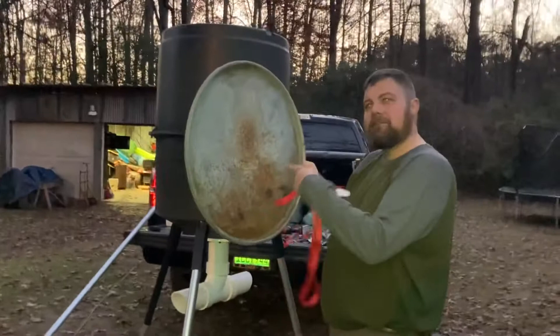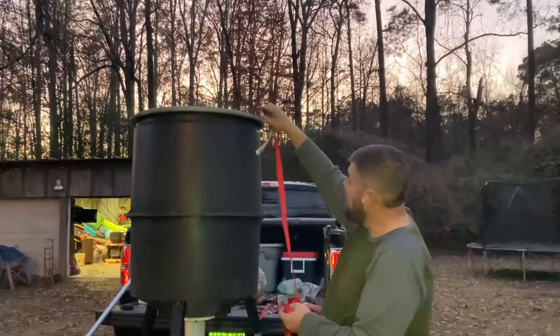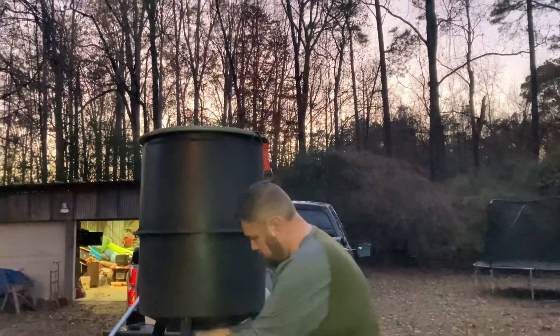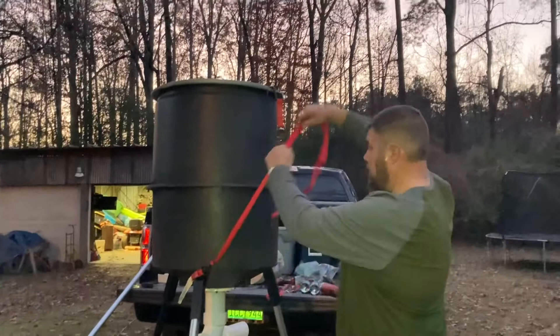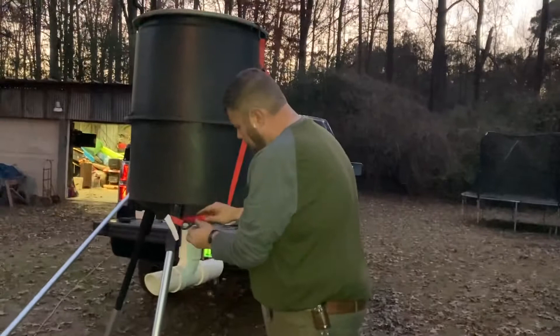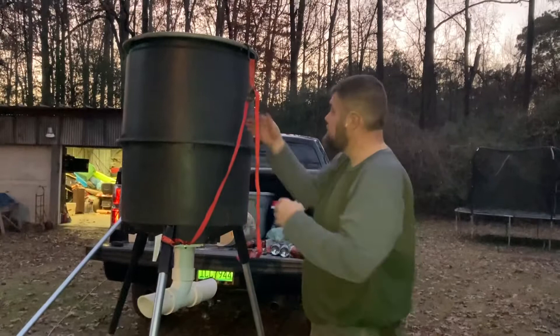55-gallon drum lid — I drilled a hole here and a hole here. We're going to flip it upside down; it's about an inch wide all the way around. We're going to take a seat strap, put it here and here and here, and simply cinch it up. So for $13 for the legs, I just rummaged around and got this lid, and all the PVC parts cost me right in the neighborhood of $12. I took this and just brought new legs back to it.